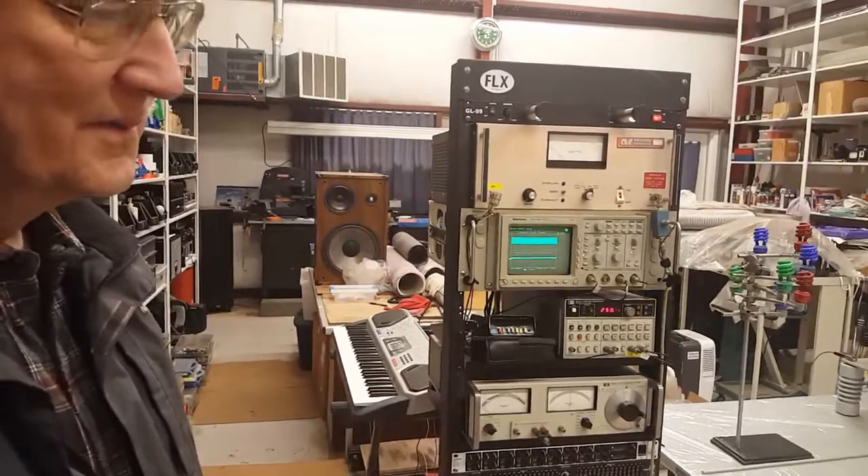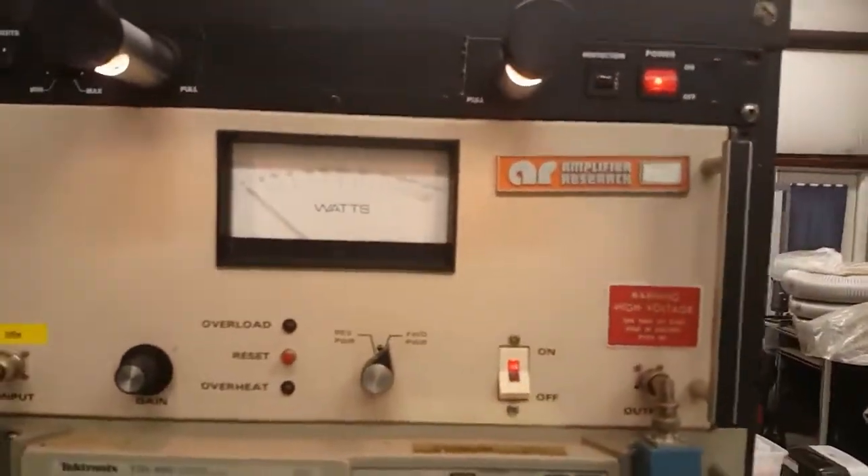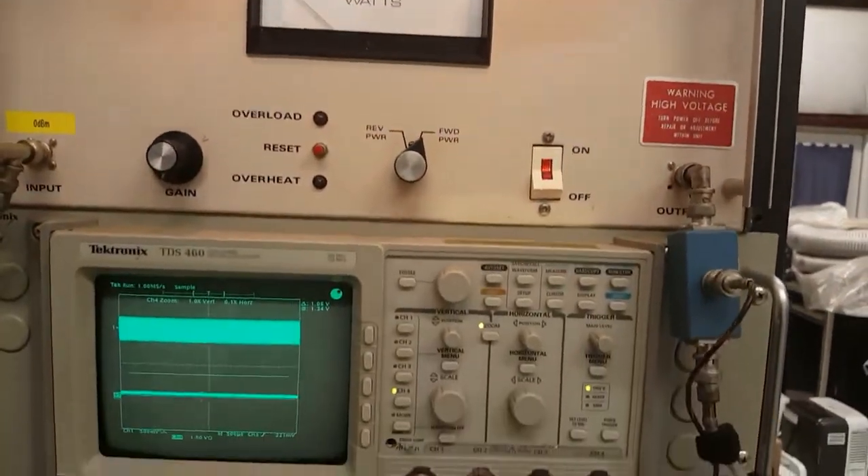And then we'll shut the lights off and we'll do Voodoo Child. Let me get a shot here. So, we'll start with these.